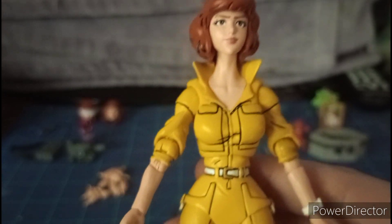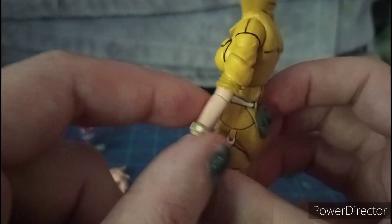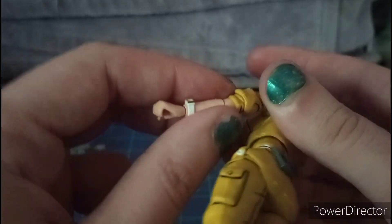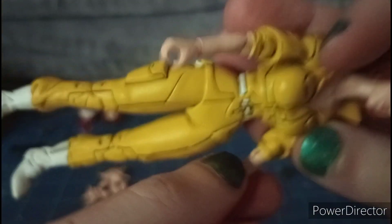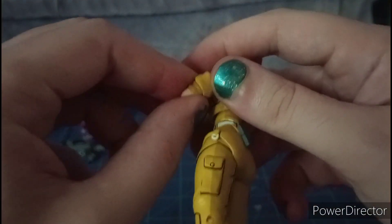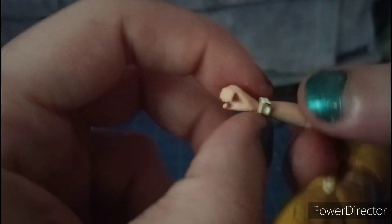From this package right here and on the back there's a bio. If you'd like to read it, go ahead and pause. There are pictures of the figure and artwork from the episodes where April O'Neil is doing a talk show, interviewing mutants, meeting Michelangelo, and holding a fly trap plant. When you open up the box, you have a good picture of the figure and the figure inside.